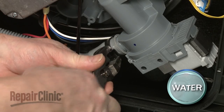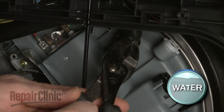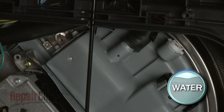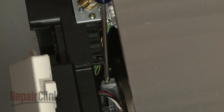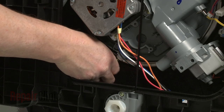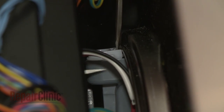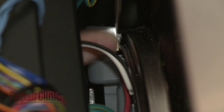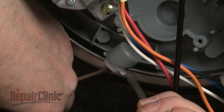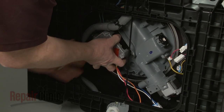Remove the screw to release the grounding wire from the motor. Release the spring clamp securing the drain pump hose to the pump assembly and pull the hose off. Release the spring clamp securing the water sensor hose to the assembly and pull the hose free. Remove the screws from the retaining clips holding the pump and motor assembly in place. Use a small flathead screwdriver to release the locking tabs to detach all three retaining clips. With the clips removed, carefully push the assembly free of the tub.